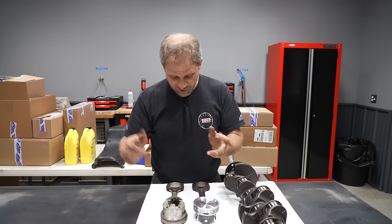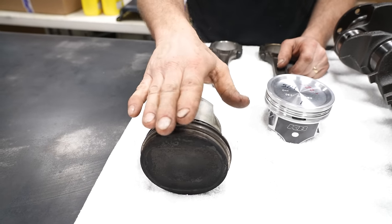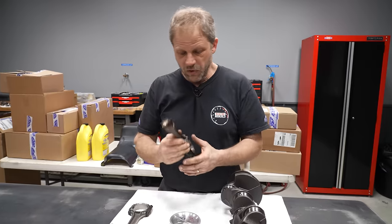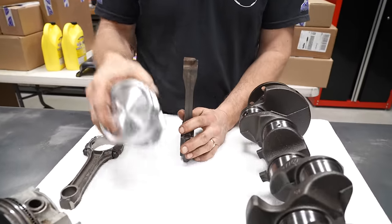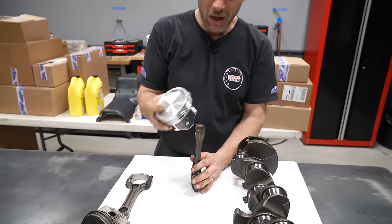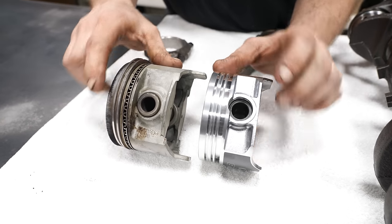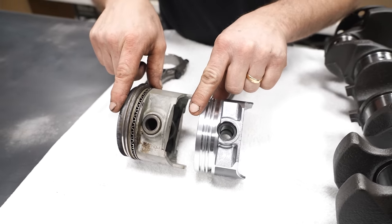You can do it two ways. You can take a four liter piston — this is our original four liter piston — put it with a 4.2 liter rod, and that makes up all that distance. The other way is to take a four liter rod and mix it with a 4.2 liter piston — this happens to be an aftermarket piston — a little bit larger in diameter. And you can see here, I think the best way to show it is that your pin height is different between these two pistons.